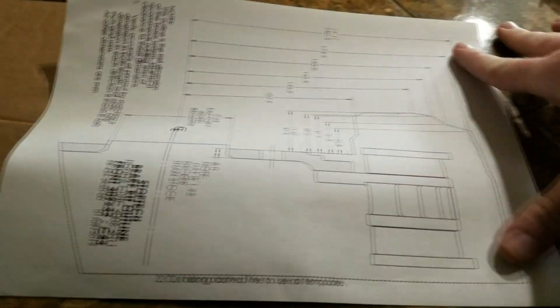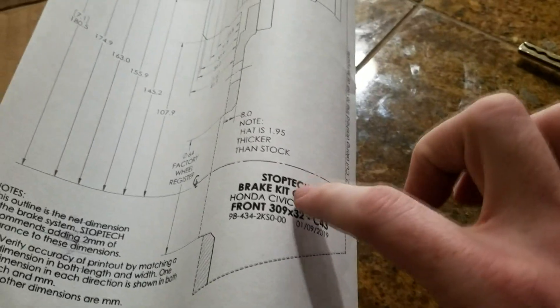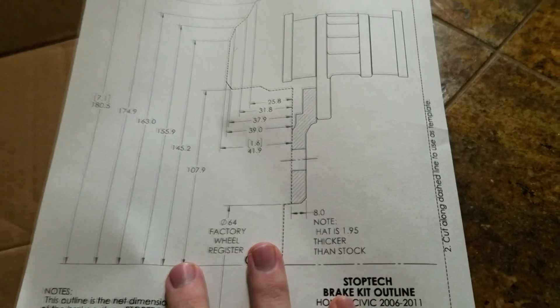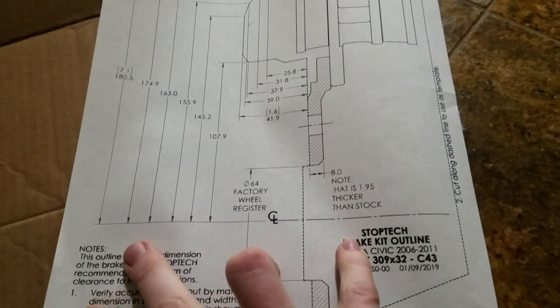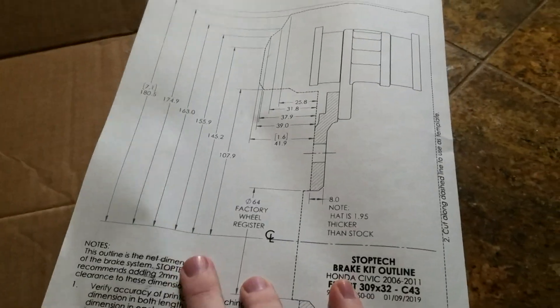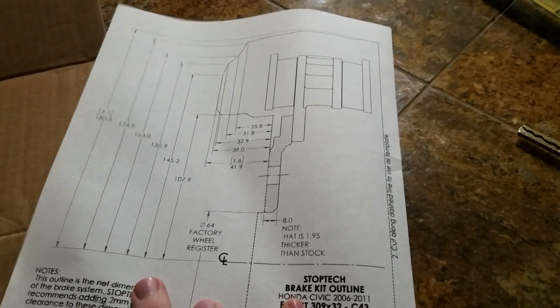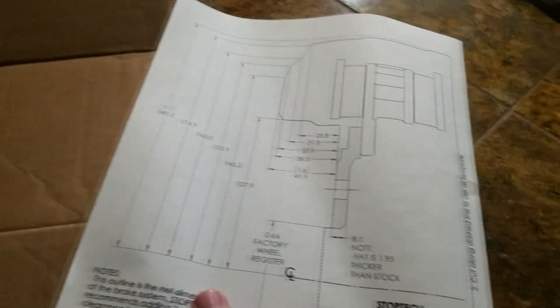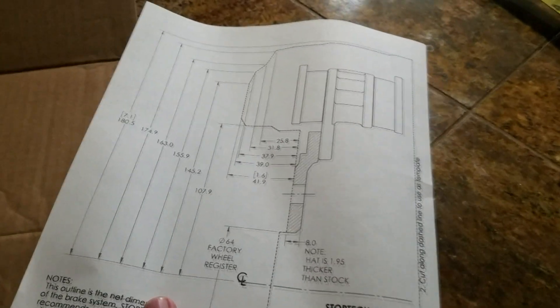This template was given to me by StopTech and it has a theoretical design of the caliper outline as well as the rotor outline. It also has a bunch of reference measurements. You can go on StopTech's website and get this printout for a lot of their BBKs and caliper designs, and then all you need to do is use a cross reference.